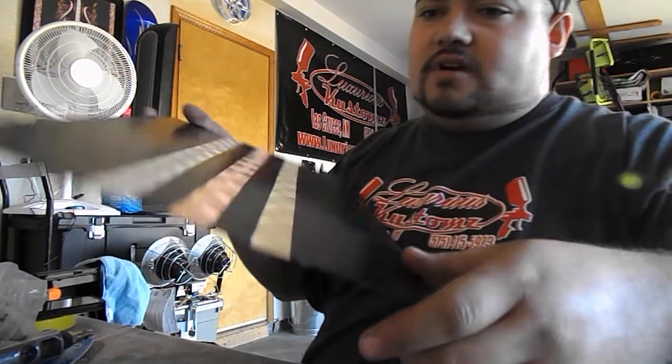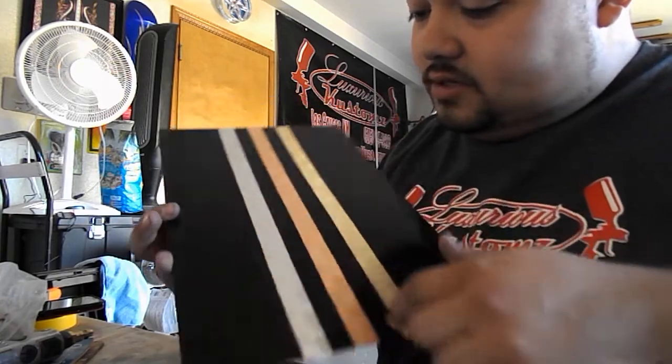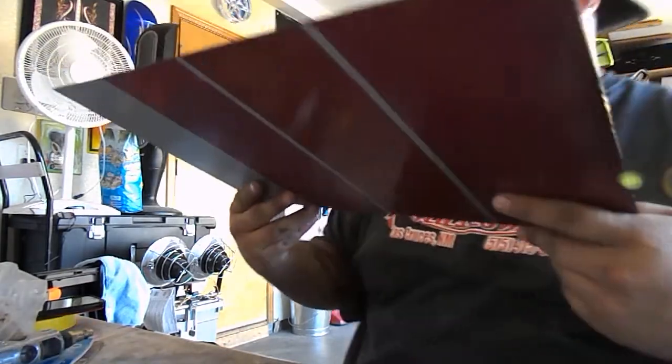Hey guys, Z-Rod here again. I'm showing you guys this video on how to make the perfect turning tool for your gold or silver leaf. I got a few questions on Facebook on how I got my perfect spin on a test panel I did. These lines are just so sharp and they look so nice. People have really been liking them, so I got a few requests on how I made my tool. I'm going to show you guys step by step how I did that.